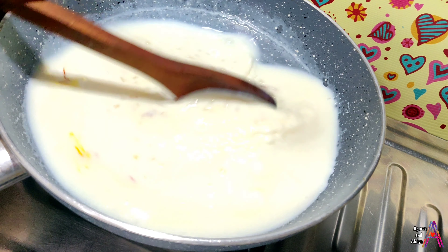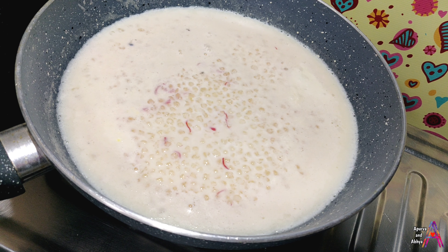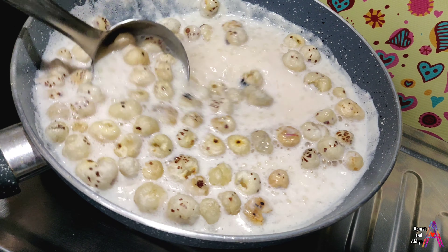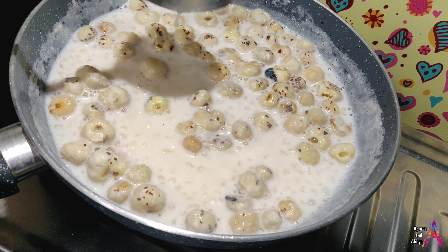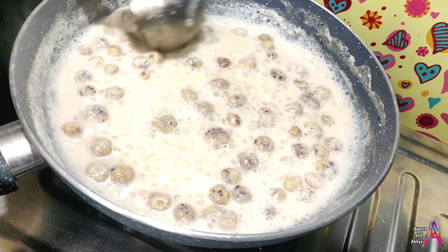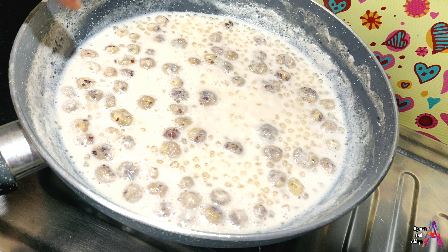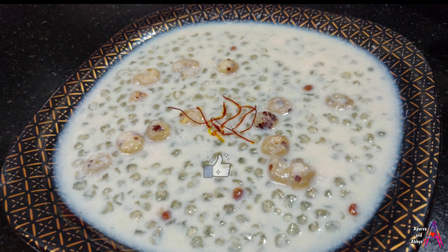Mix all ingredients well. You will see that the texture will become thick. The milk will reduce to about half, so you will know it is done. The texture will be a little thick, and then you can serve it perfectly.